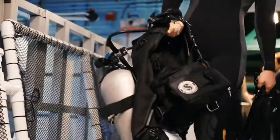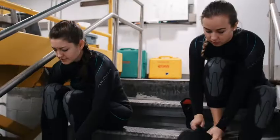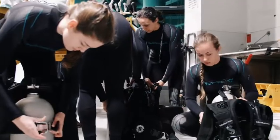Today we'll be doing the scuba splash. As a mermaid, we don't swim with a scuba mask, so we have to orient ourselves to what it looks like with a scuba mask on, and then take that mask off and see what it looks like with our eyes open in the water.